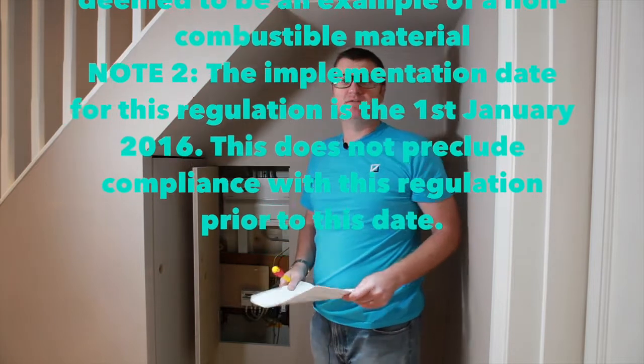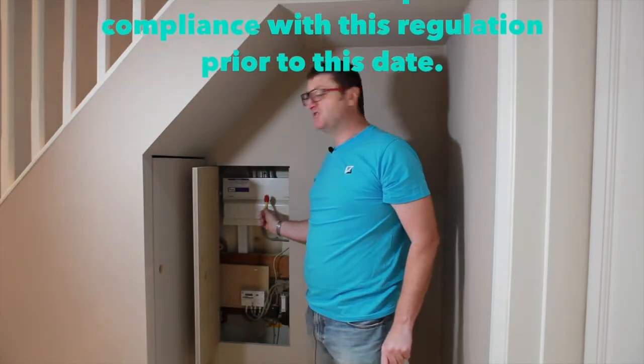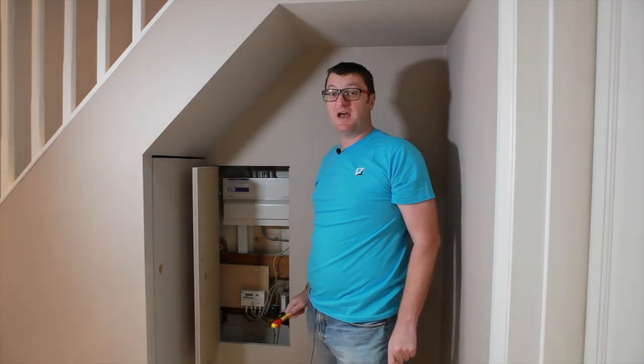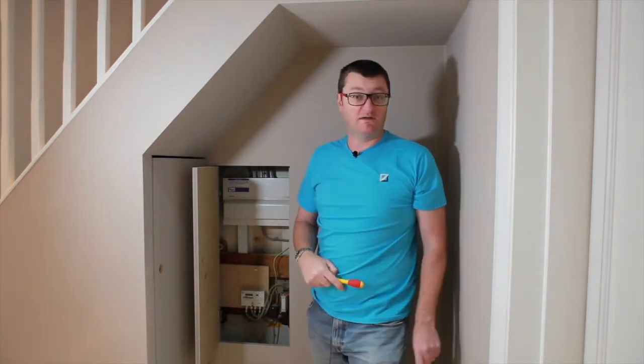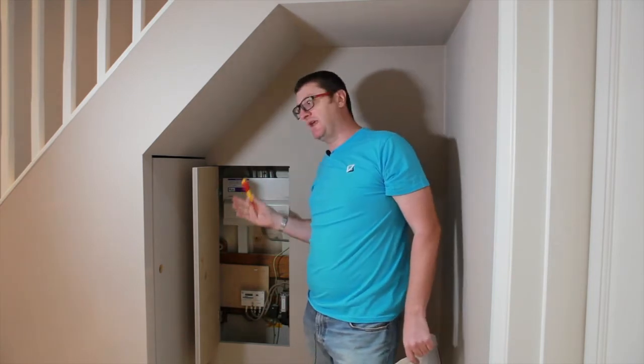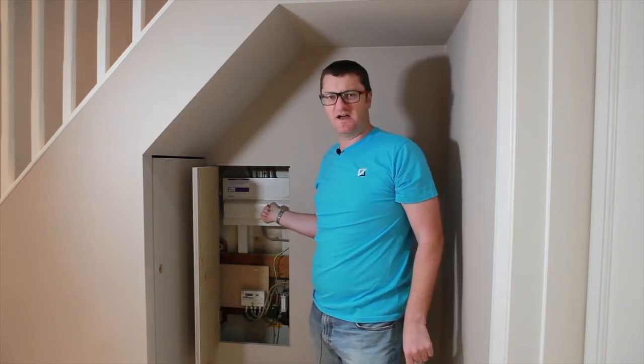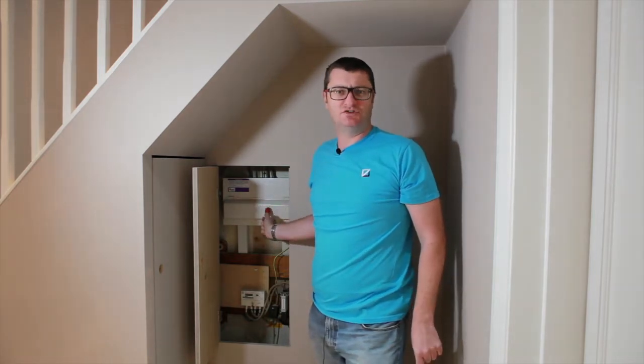So what does this mean for us as a domestic installer? Pretty much your consumer unit now has to be made of metal, or as the regulation says, you can put it inside a metal cabinet or something like that, but the most cost-effective solution is by far going to be the metal consumer unit.